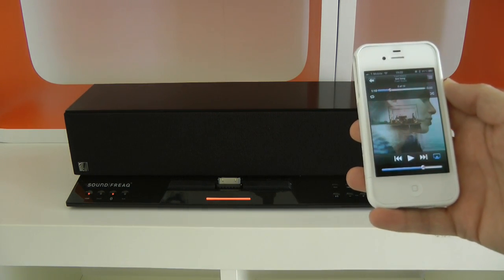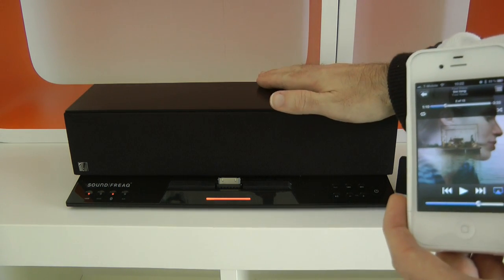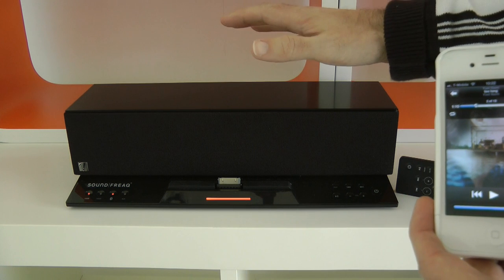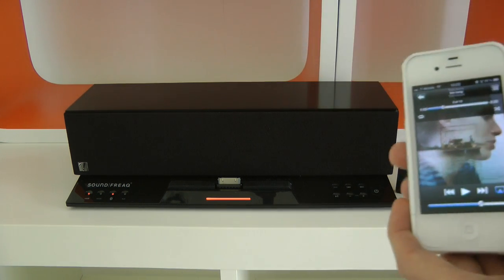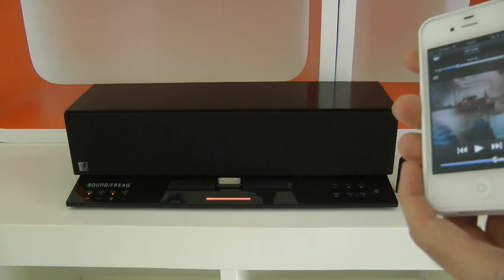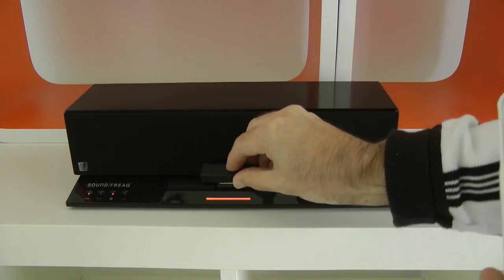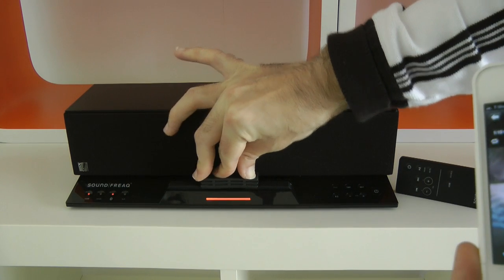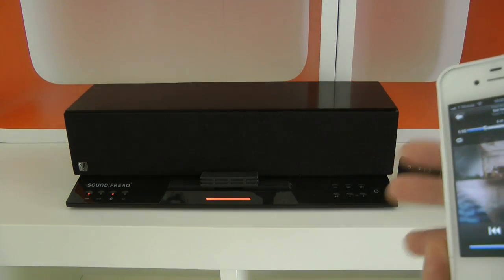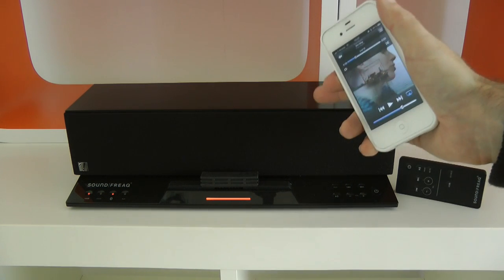What you saw there was me pairing my iPhone 4S to the Sound Freak. This is a stunning speaker dock for the iPhone or the iPad. You can use it either with your device docked on the 30-pin dock connector, or you can use the included rubber cover to pop over the dock connector and stream your music over Bluetooth to this little speaker unit.